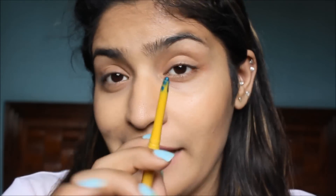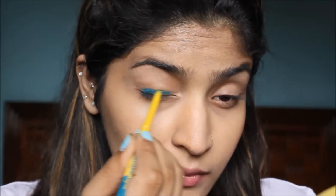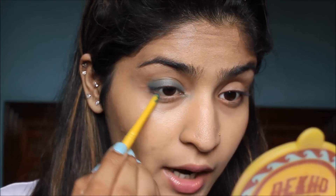Moving on to the eyes, I am going to use the Colossal Kohl in the shade Turquoise. This was the first coloured Kohl Maybelline launched in the Colossal range. So I am just going to use this eye pencil and I am going to apply this on my lid and then blend with my fingers. I am also going to apply this on my lower lash line.